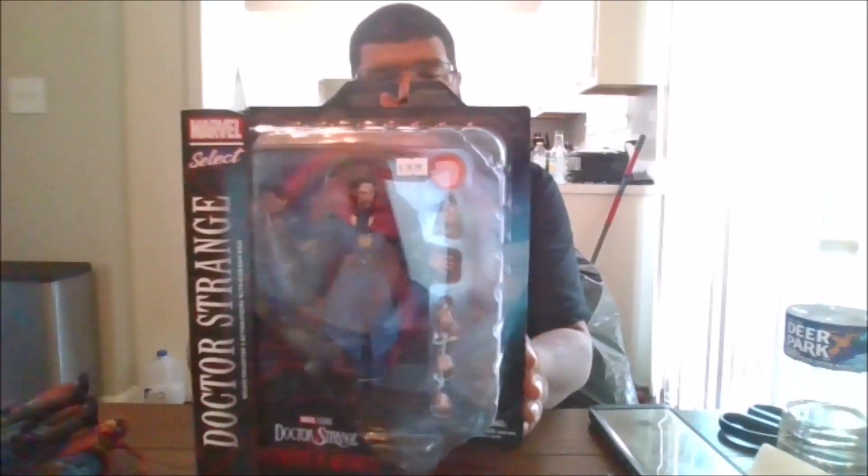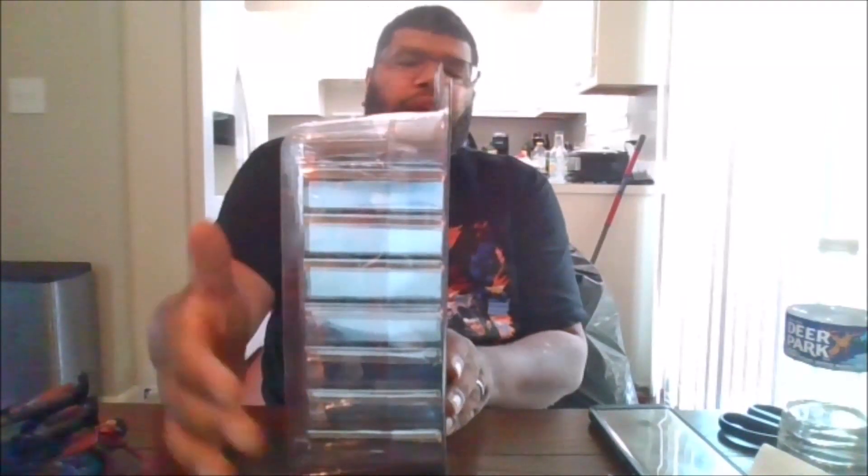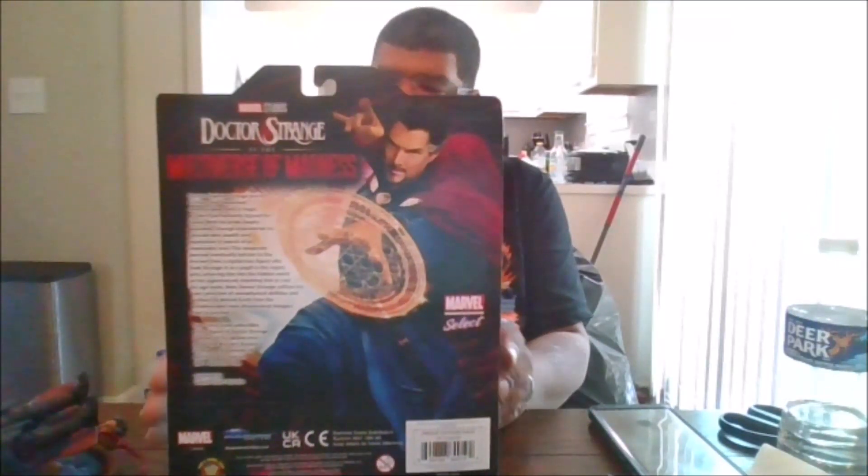Here is the front of the box, here is the side of the box, the back of the box, the other side of the box, and let's crack him open.